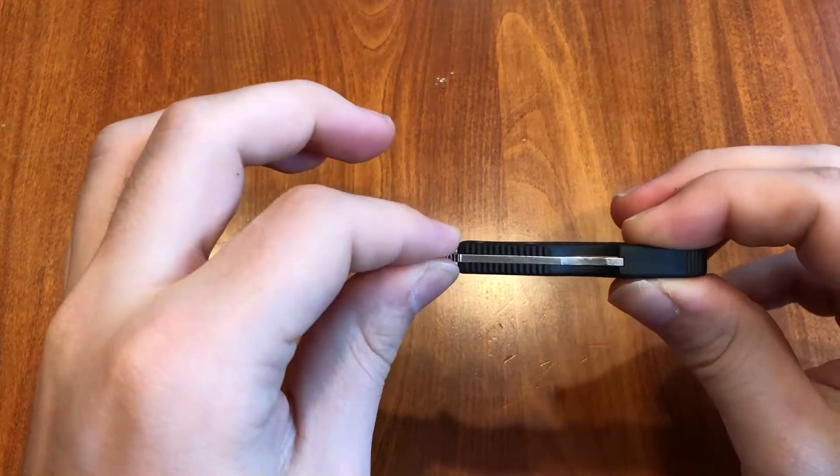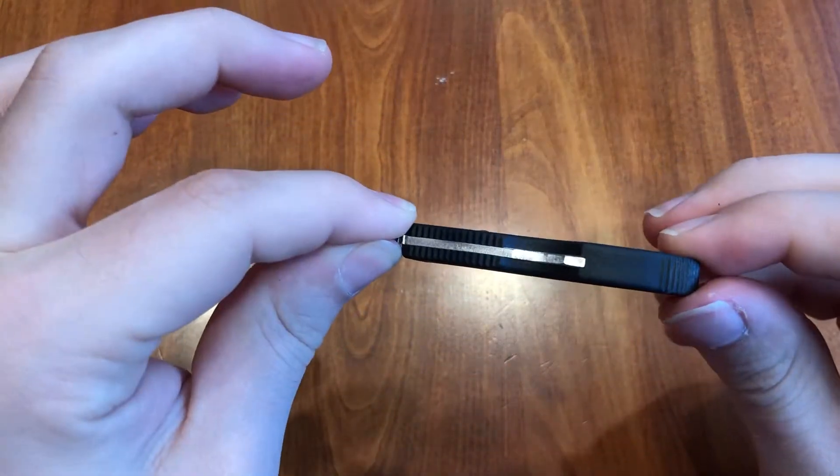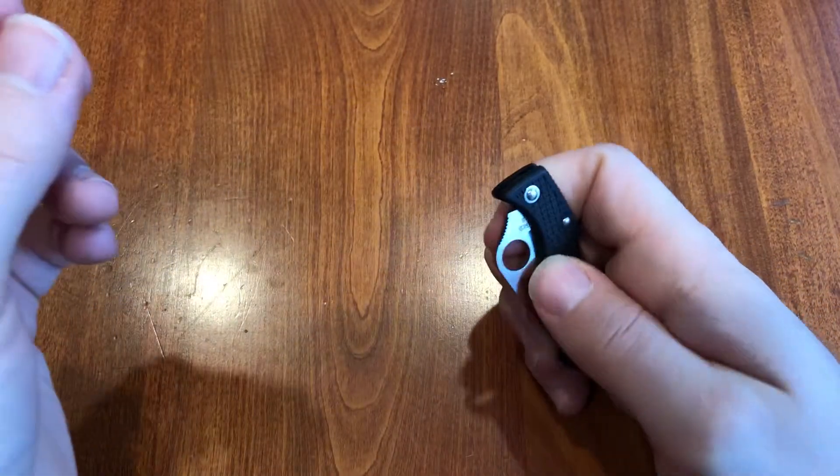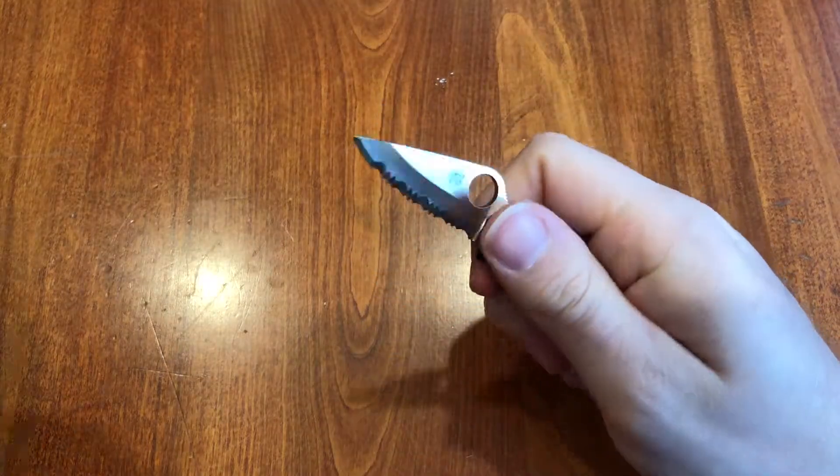The handle thickness is 0.3 inches. With the lock back and little spydie hole, you really can't flick this guy open — yeah, you'd just cut yourself trying that.